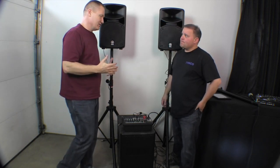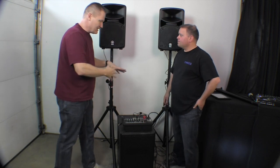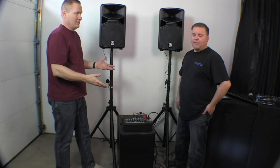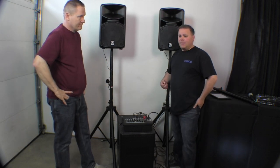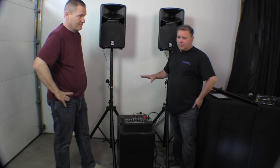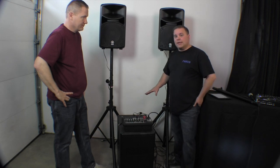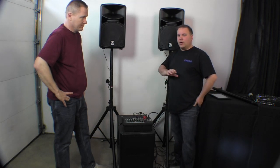Getting into the limitations — in this configuration with one sub, it's going to be limited on how much you can do. If you're going to be playing a lot of dance music or doing a wedding of over 150 people, this system probably wouldn't be for you unless it's 150 people over age 60 who don't want it real loud — then it would be fine. With just this one 12-inch, you won't get that big deep bass from today's rap and hip hop.